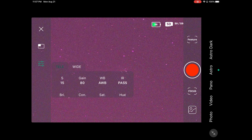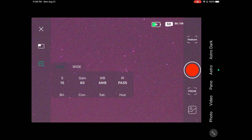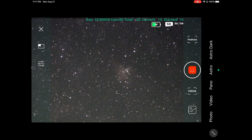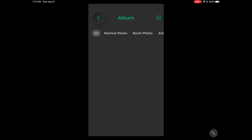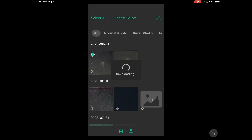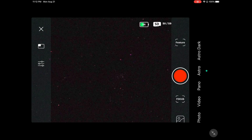We're going to try it at 15 seconds, leave the gain at 80, and leave the IR cut on IR pass. The image does look a little blurry — that may be a result of tracking. We'll press the shoot button. For the sake of time, we'll stop at 10 exposures. The focus of the stars was a little off. Once it's done shooting and stacking, go to your album, let it load, and download your image. Here is what we get: 10 exposures at 15 seconds, gain 80, IR pass.